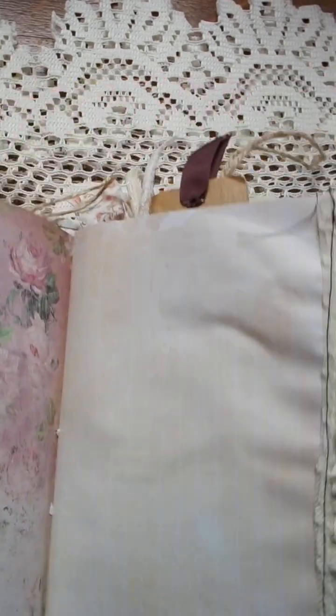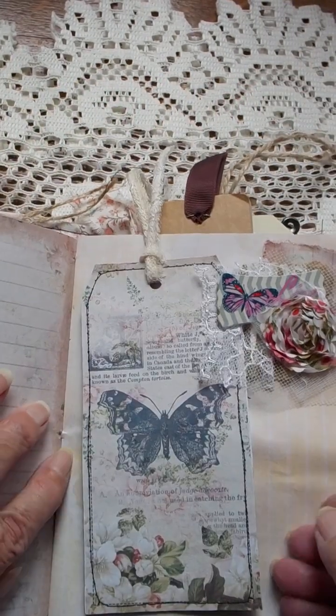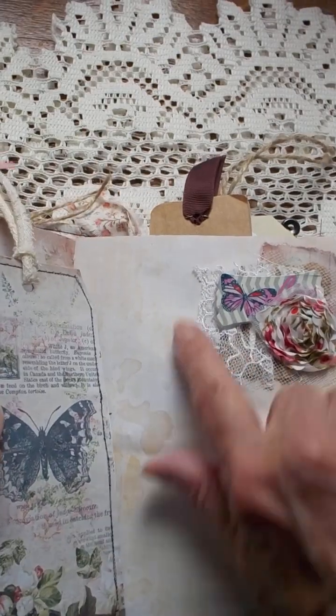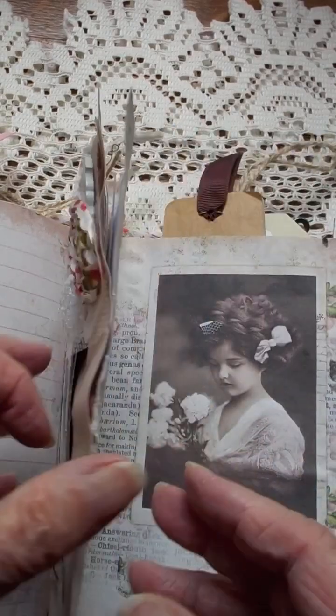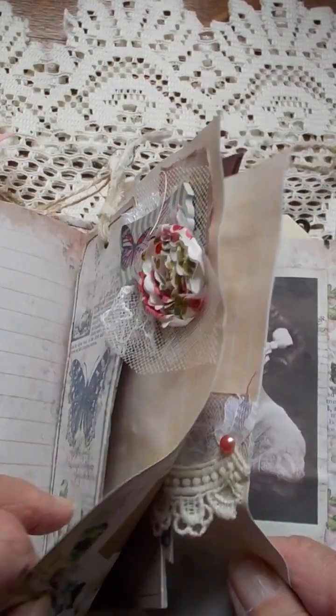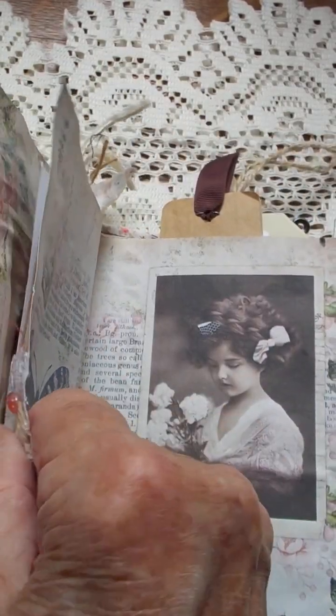Just a little flower. Look at that — this page is a knockout. Another little cluster, and a tag made from the paper that comes with the set — nothing else, just the paper.